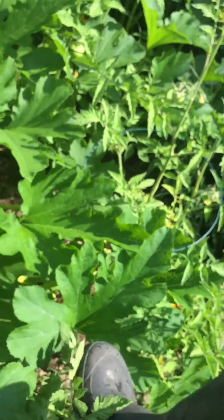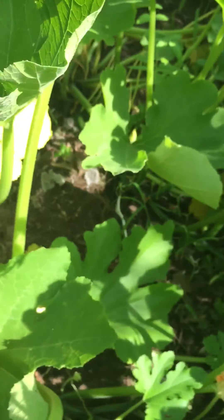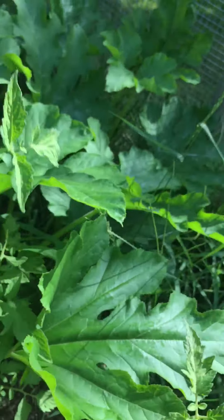If something did happen, I would just feed it to the chickens. Instead of a vehicle, I'm getting some ducks.